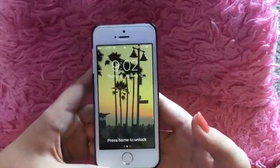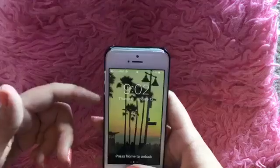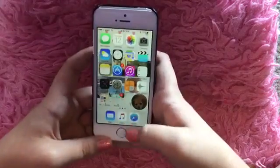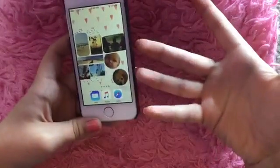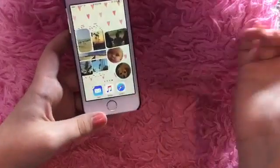Now that we have a better angle, I'll show you what's actually on my phone. On my lock screen is the sunset at Venice Beach in California — you probably saw this picture if you watch my California vlogs. When you unlock my phone, this is my home screen — I just have a collage of California and my friends.